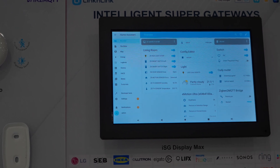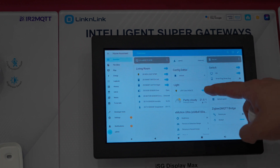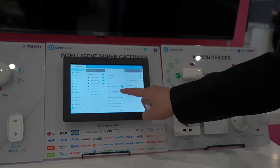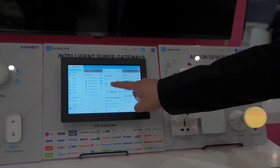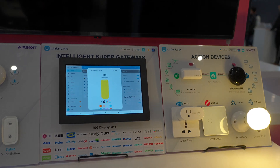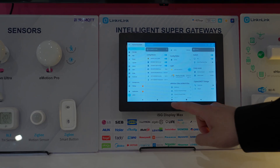From here, you can also control all devices.